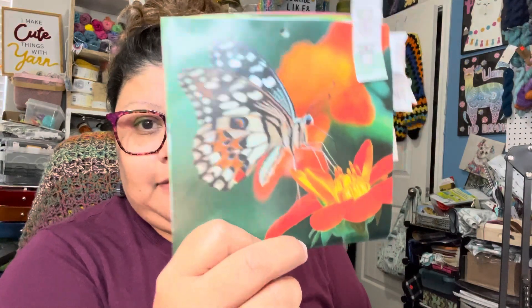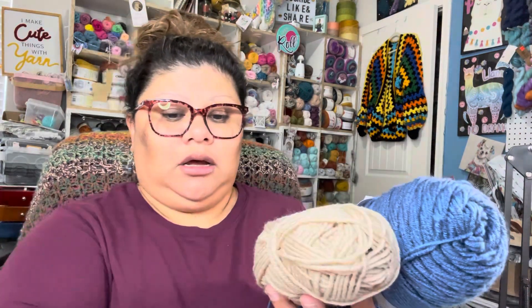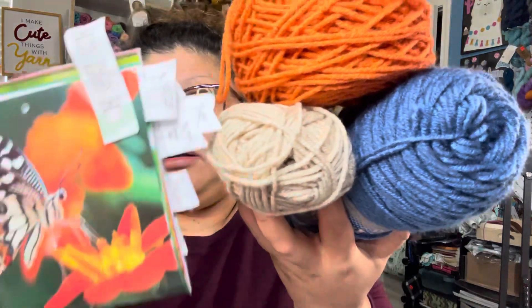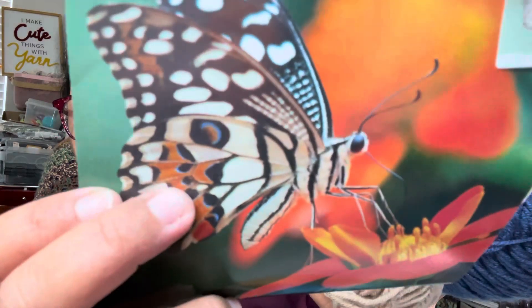Let me show you — this is the calendar picture. This is the butterfly. So the colors I'm going to use for this one are the light brown, kind of like an orange, and the blue — all three of those colors. You can see the little blue right there, the brown, and the light orange. That's the first three colors for the first picture on this calendar.